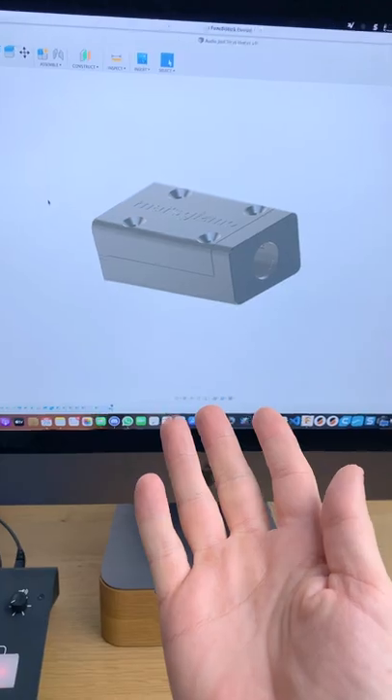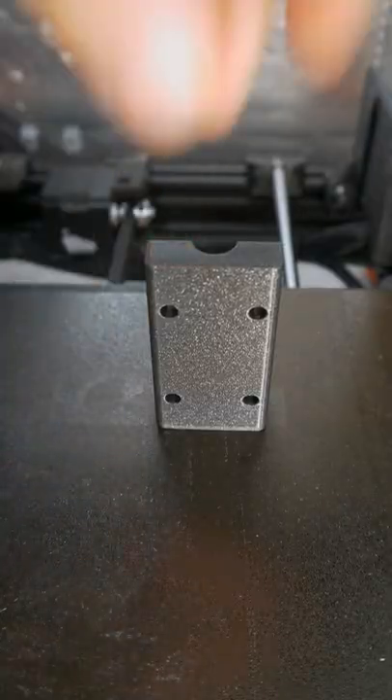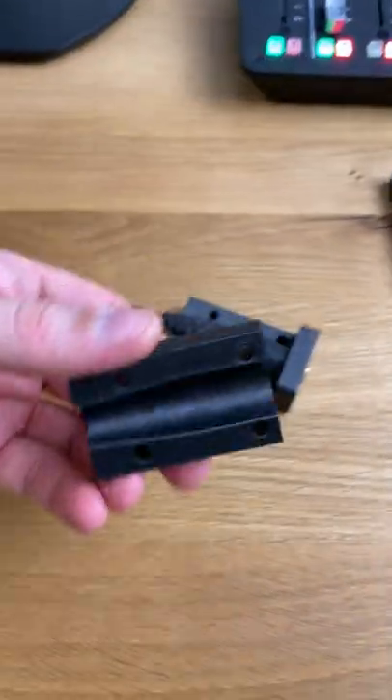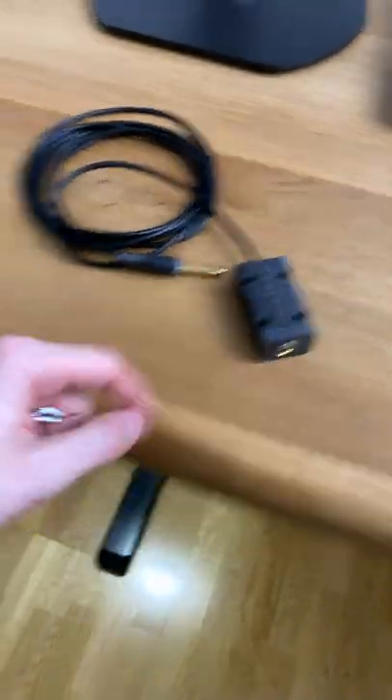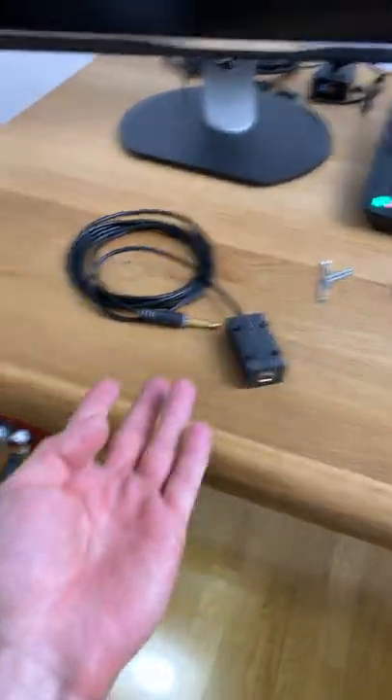Now let's 3D print it. And here's the result. Hold it in place underneath the desk with four screws. Let's quickly install it.